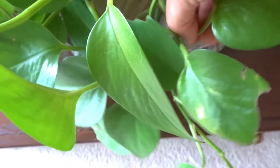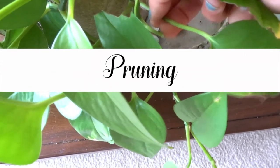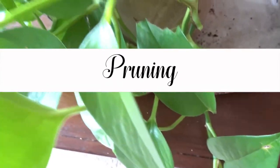The next step I like to take for a nice healthy plant is to prune it. By pruning it, you're just getting rid of all of the dead leaves so your plant isn't using any extra energy.